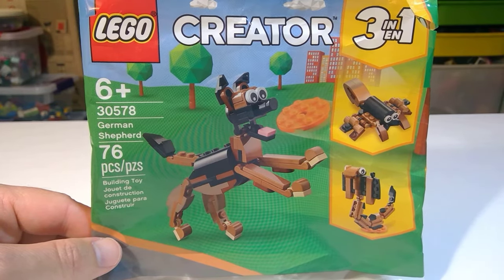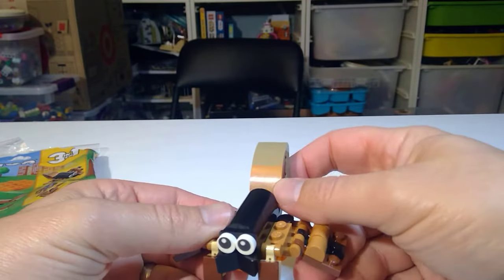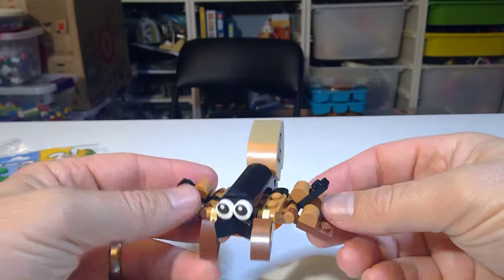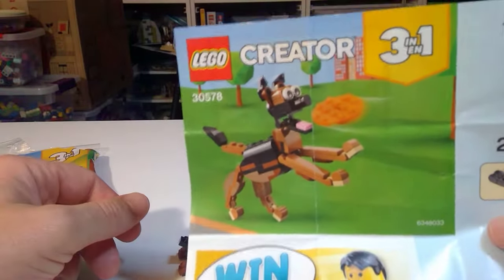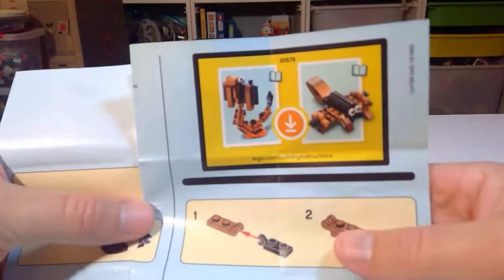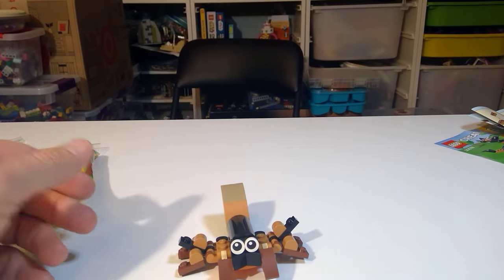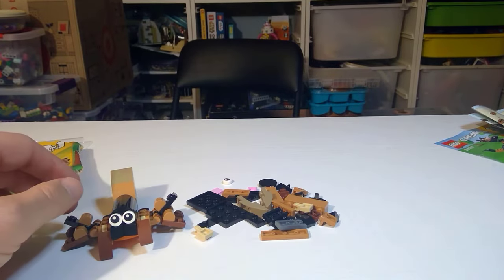The first build is the scorpion, and it passed the test. I always ask the kids after I build these — hey, what do you think this is? — and she said 'that's a little scorpion,' so big win there. Here are the instructions; it basically tells you to go download them, which I did immediately, and was able to build this little guy.